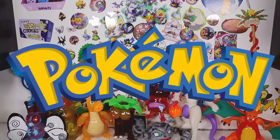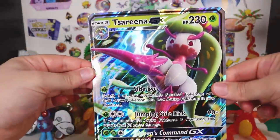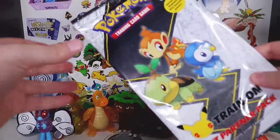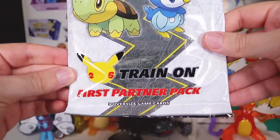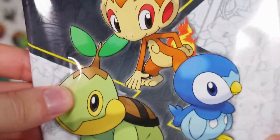JUMBO Pokemon cards! The Pokemon Company has been making oversized Pokemon cards for as long as they've been making Pokemon cards really. We've got some really old ones, but this year for the big anniversary they decided to release these jumbo packs. We have a few different ones — they're called partner packs — with three oversized cards inside and then some normal booster packs.